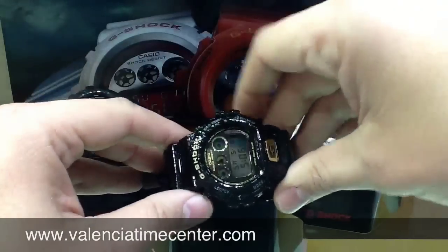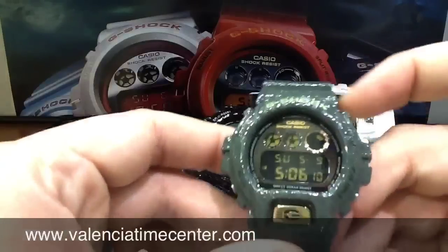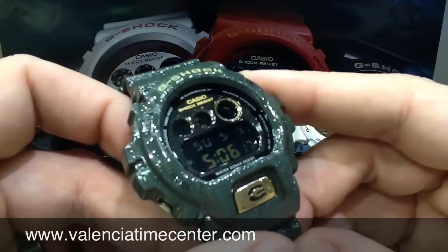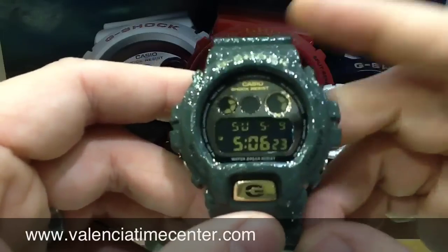I want to give you a quick look at what might be my favorite — the green. This has the negative or blacked out screen, but you still have that kind of light golden dial and then the LCD is the negative.